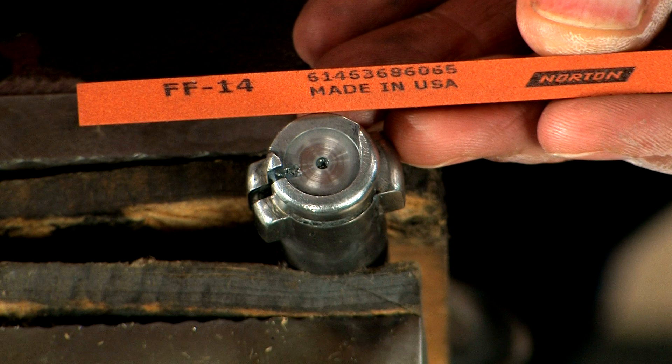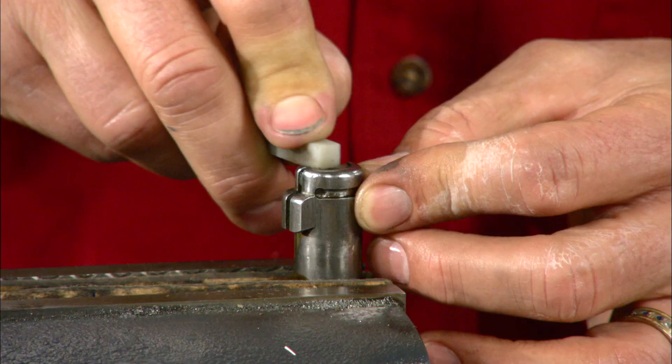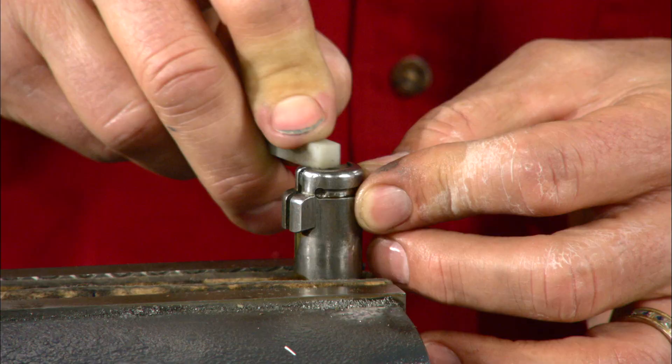We'll use a fine India stone to remove the lip created by the polishing, finishing up with a hard Arkansas.